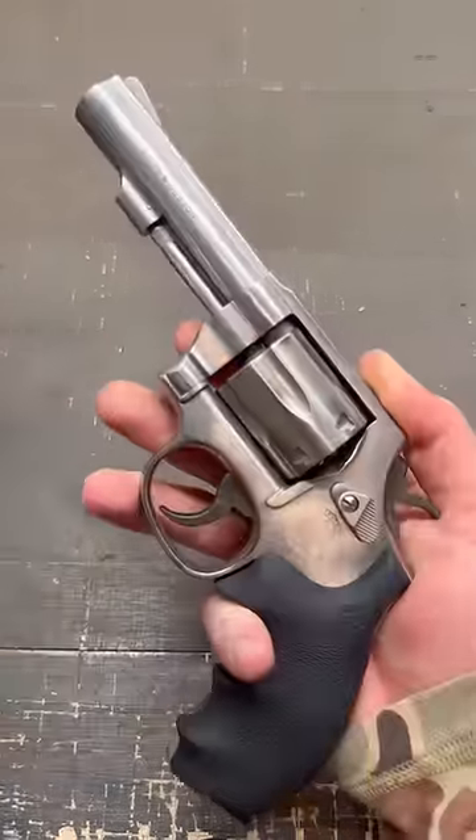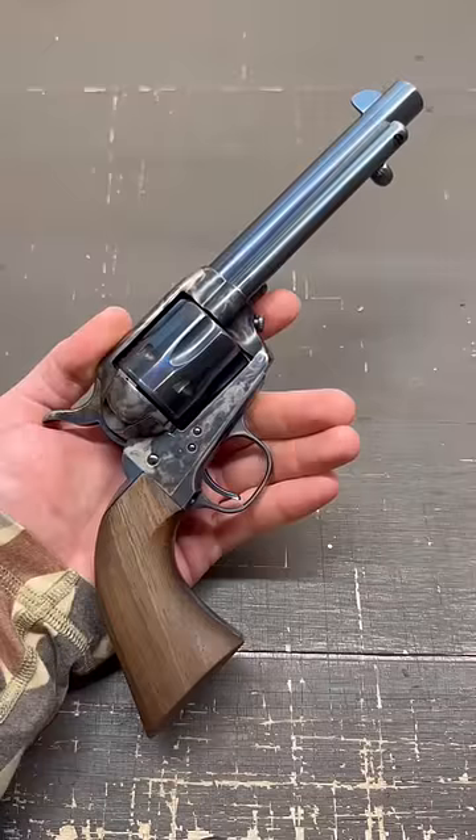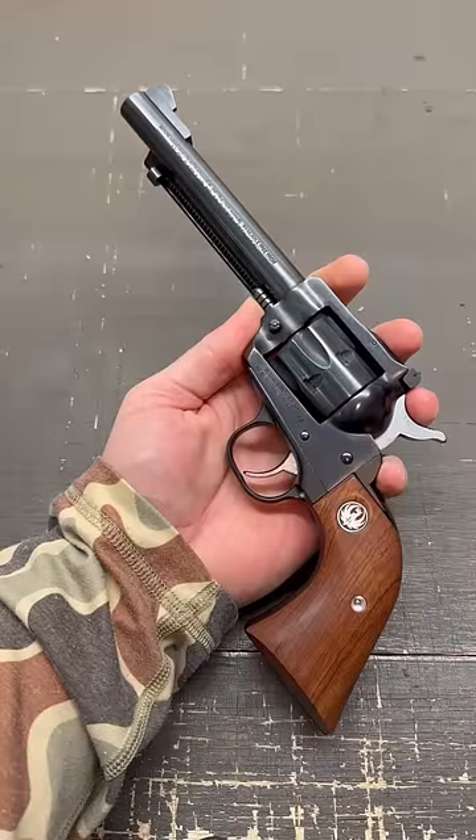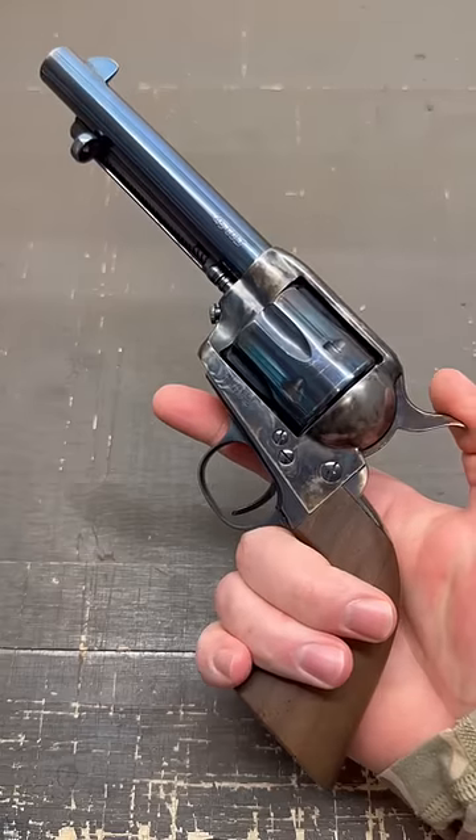What's the difference between a single action and a double action revolver? Single actions, like Colt Clones, Ruger Blackhawks, including .22s like the Single Six, require you to cock the hammer back for every shot.